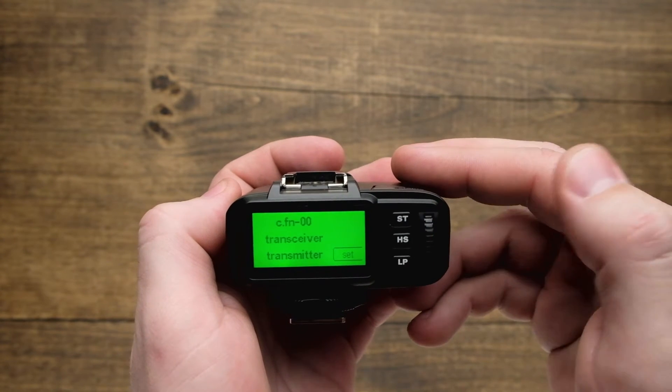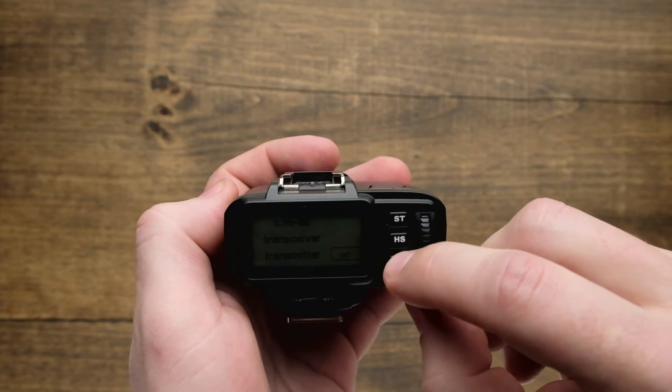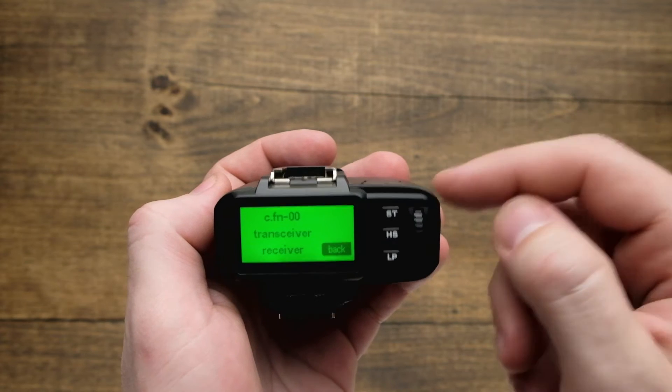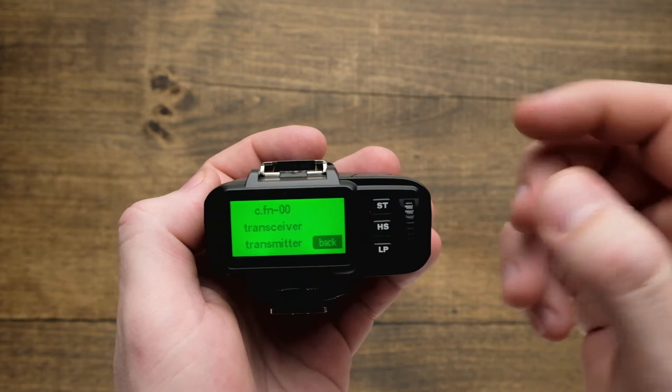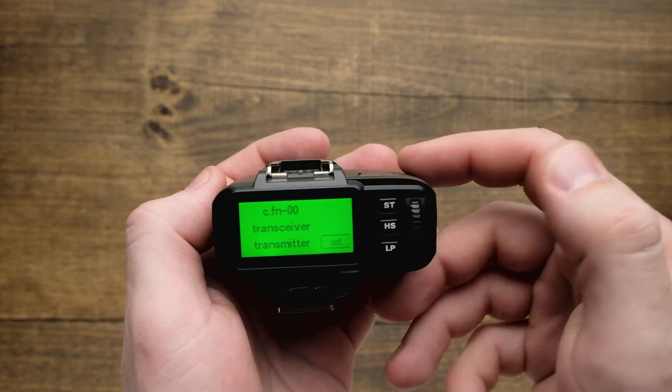There are a couple different things we can do here. The first is going to be our transceiver setting, so we can hit set and that's going to allow us to scroll between using this trigger as a receiver or as strictly a transmitter. A transceiver means we have the option of using it as both. So after I hit set, we're good to go.